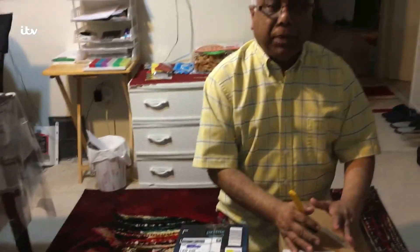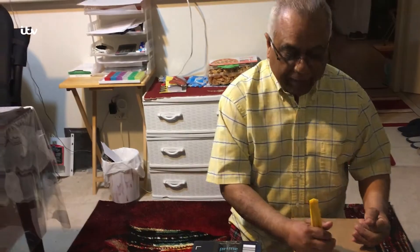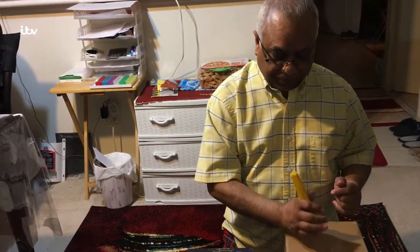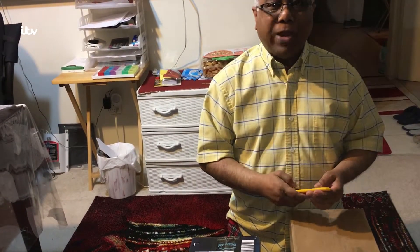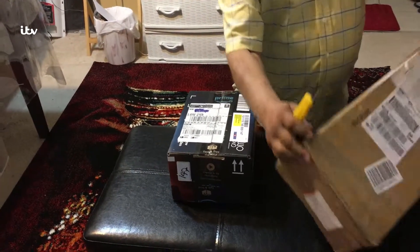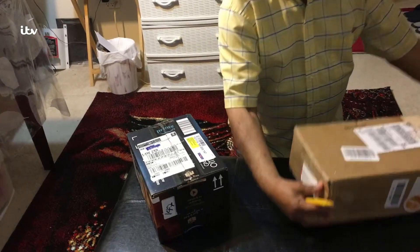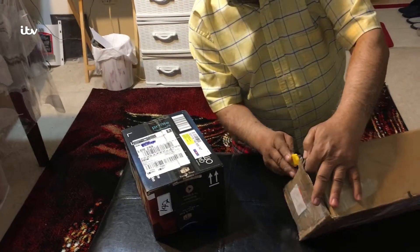This one came with two tripods — I wanted only one, however they had a good deal: same price, two tripods. I ordered them so I got all of them. Let's go ahead and take a look at what we have so far. Let's unbox it.